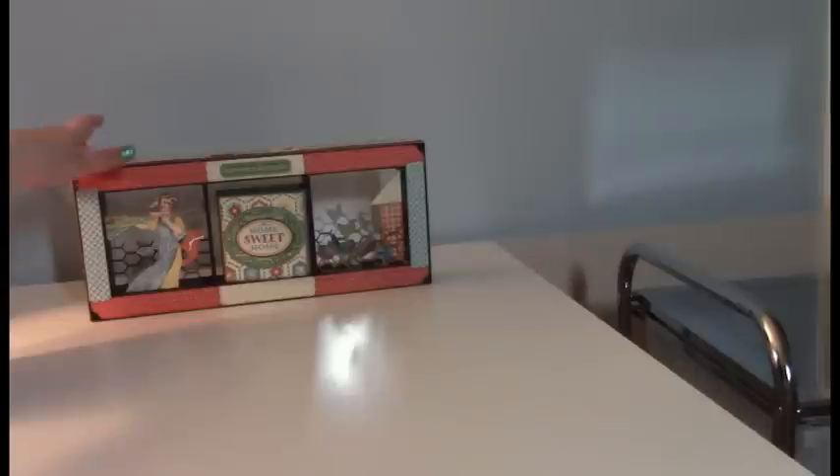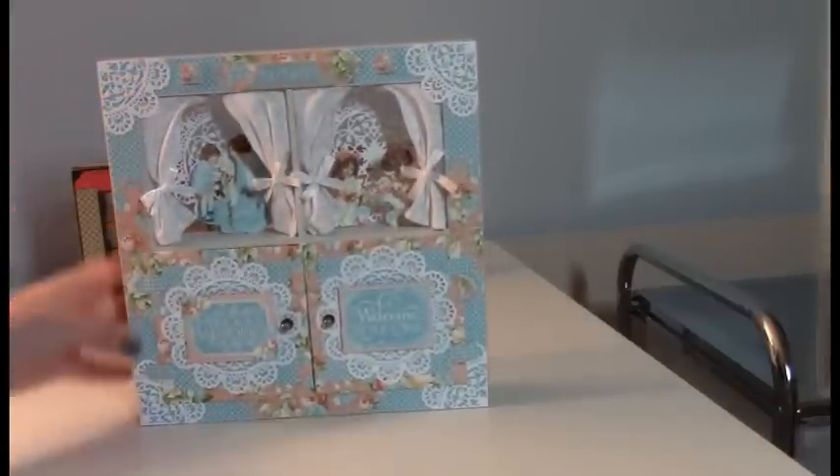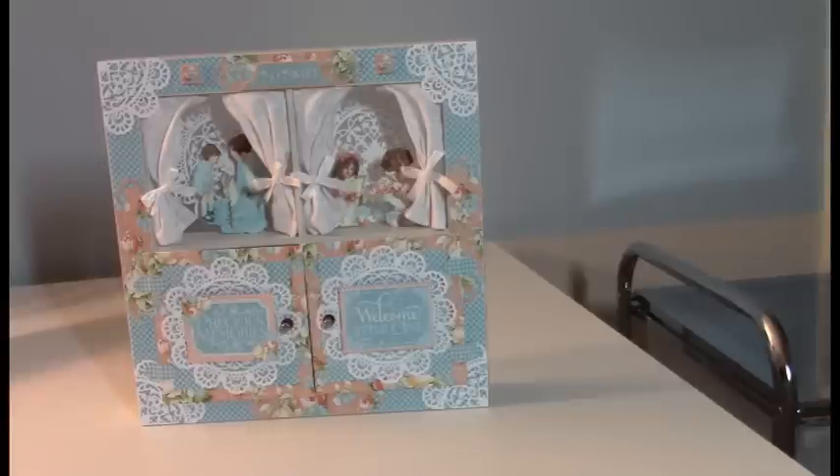This is the black shadow box, the three-compartment one from Graphic 45. And the one using the Precious Memories paper collection is the four-compartment ivory shadow box from Graphic 45.